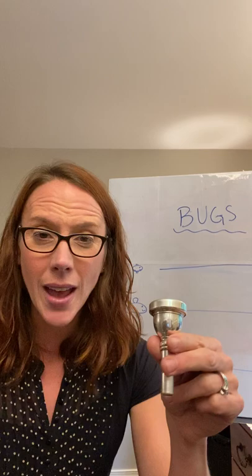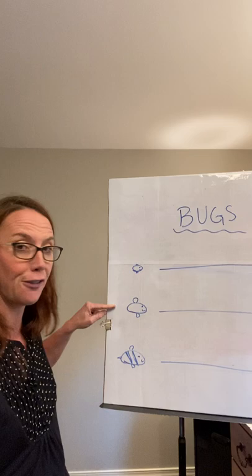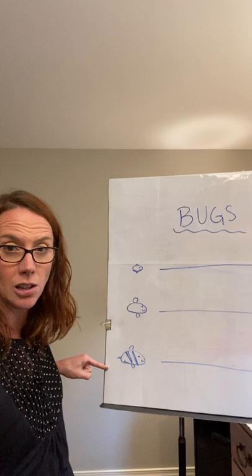Nice job. So in order to play our instrument, we have to be able to get the bugs out, and this is how we do it — by making those three sounds on your mouthpiece: the fly, which is our middle sound; the mosquito, which is our higher sound; and the bumblebee, which is our lower sound. We're going to work on having those different bugs meet each other and being able to move around all those sounds on our mouthpiece. Great job, guys — I can't wait to hear it. Bye-bye.